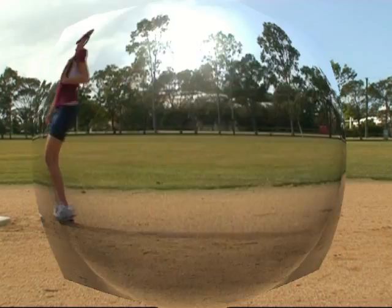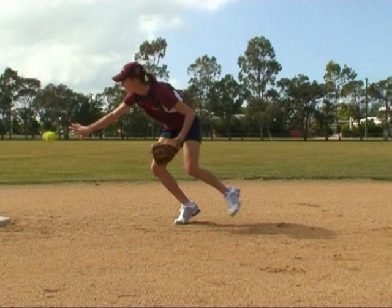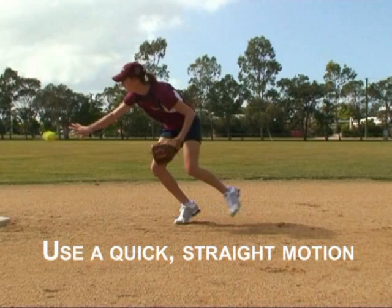The backhand toss is very similar to the forehand underarm toss. Hold the ball out for the receiver to see. Extend the arm, pushing the ball towards the target — it is a quick straight motion. The toss should be about chest high and as level as possible.